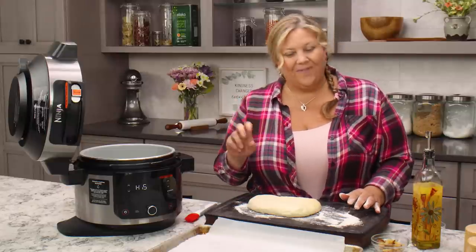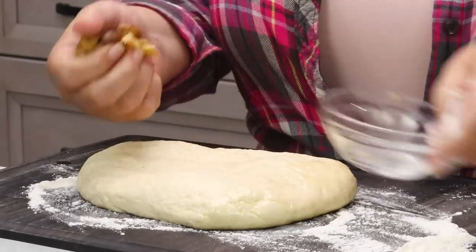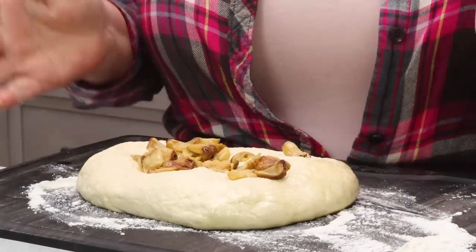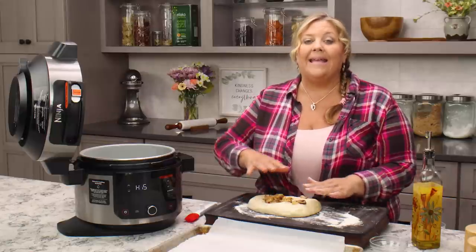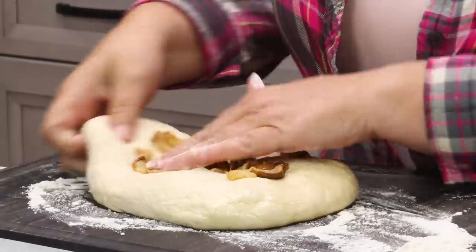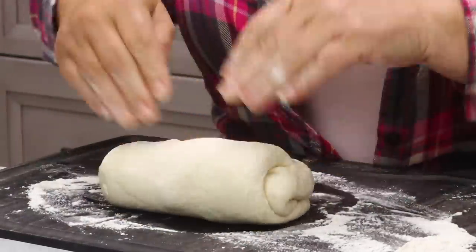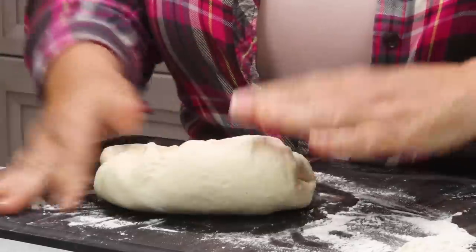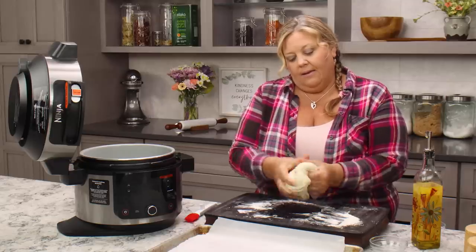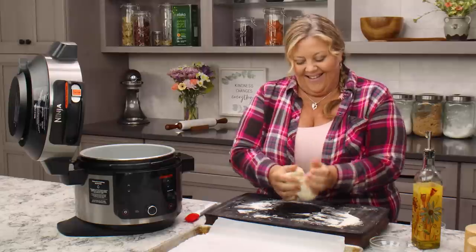Now we're going to fold in the first part of the garlic for these air fryer garlic knots — two bulbs of roasted garlic. It's amazing. You can make it into a paste, leave them whole like I do, or even put your dough back in the KitchenAid with the dough hook. What I'm going to do is just fold the dough over a couple of times to incorporate and sort of mash it around. If one falls out, stick it back in.